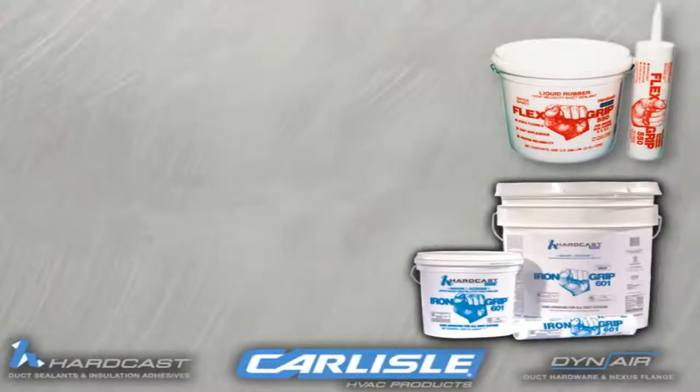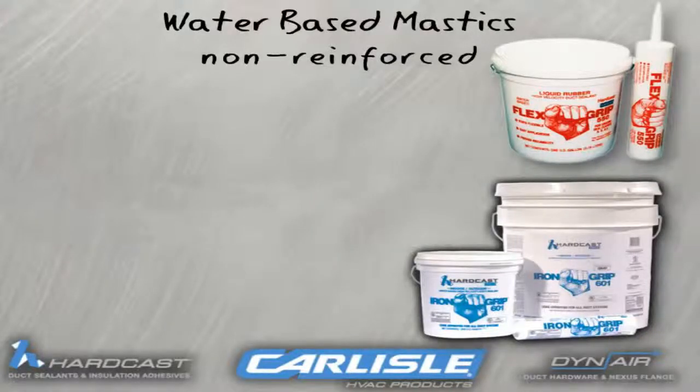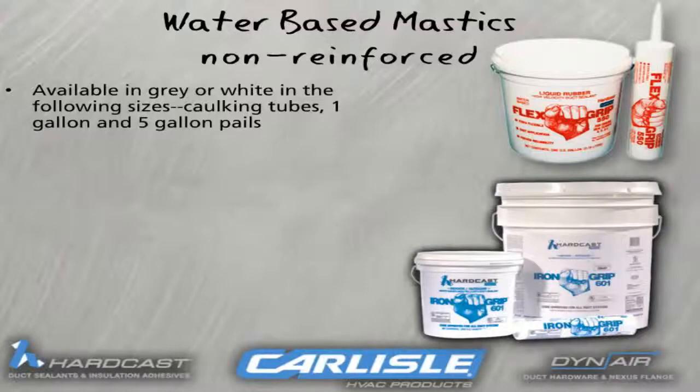For non-reinforced water-based mastics, use these different sizes to accommodate any application. Iron Grip 601 and Flex Grip 550 are available in caulking tubes, 1-gallon buckets, and 5-gallon pails.